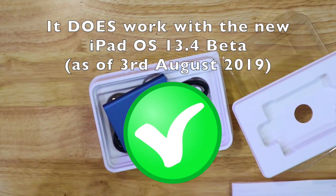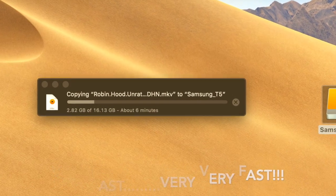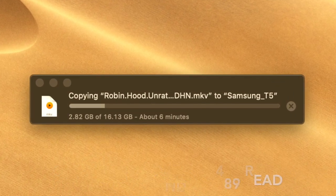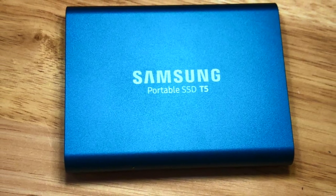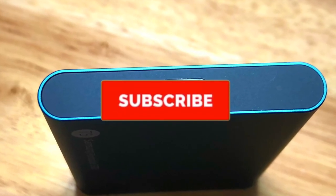So this is the download speed — it takes six minutes to download 16 gigabytes, which is incredible. Here are a few little images. Don't forget to subscribe. See you next time.